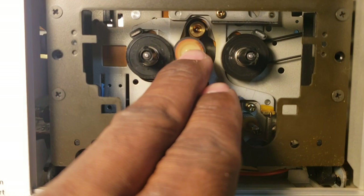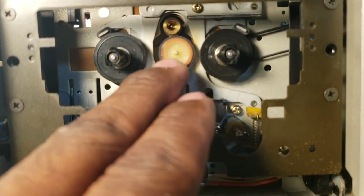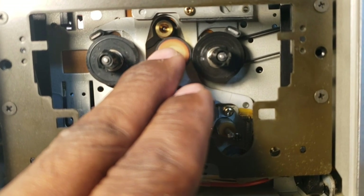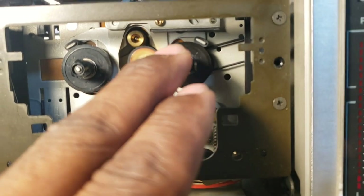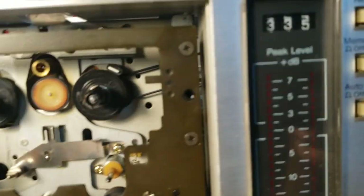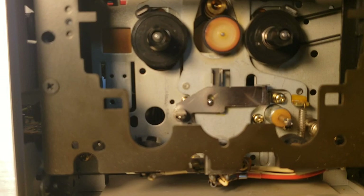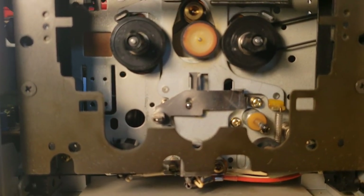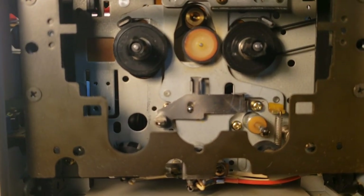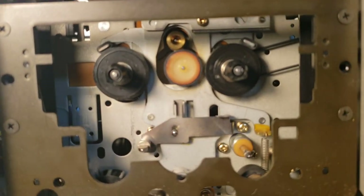At first I was thinking it was the idler wheel and that rubber on there. I took that off and reconditioned it. I have really good friction on it now — I can almost stop the motor up here whenever I stop the reel. Through troubleshooting, I don't think it's the belts, but I want to get this problem fixed first.